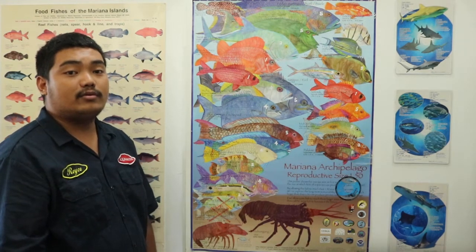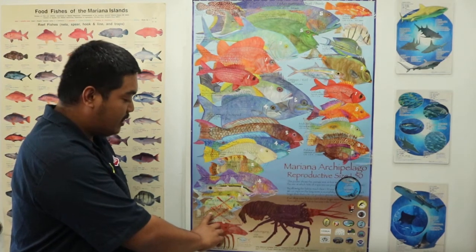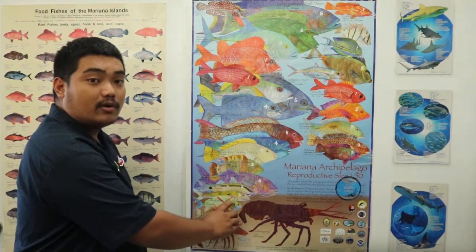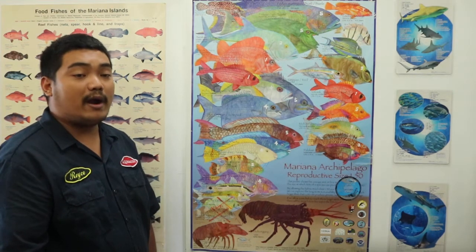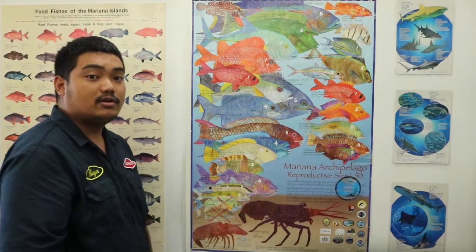For example, the rabbit fish has dorsal fin spikes that you really want to be aware of — it could easily poke you and cause a sting. Now as for parrot fish, their dorsal fins are not sharp, so when handling them you wouldn't need to be as cautious.